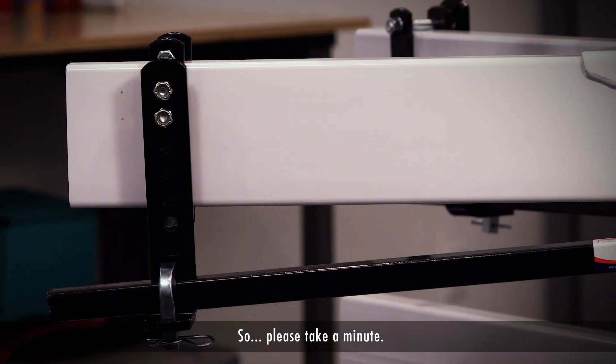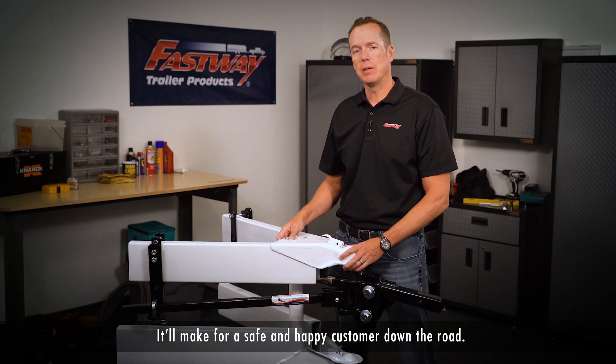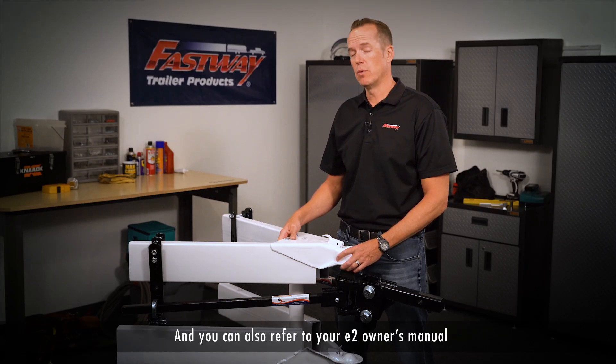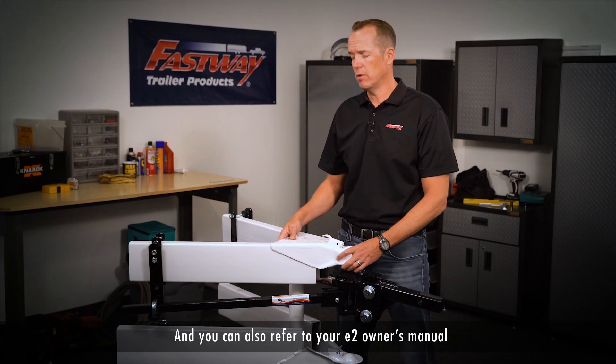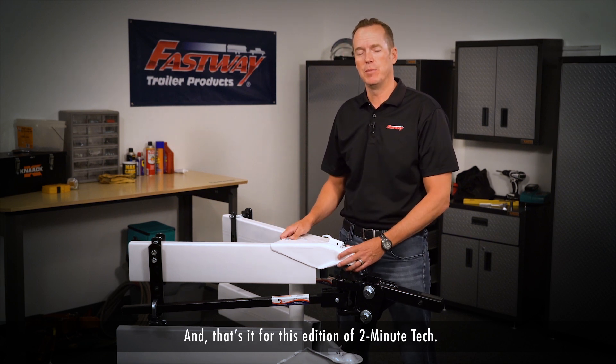So please take a minute and make sure you place the brackets properly. It's easy to do and it will make for a safe and happy customer down the road. You can also refer to your E2 owner's manual for more details about bracket placement. And that's it for this edition of Two Minute Tech.